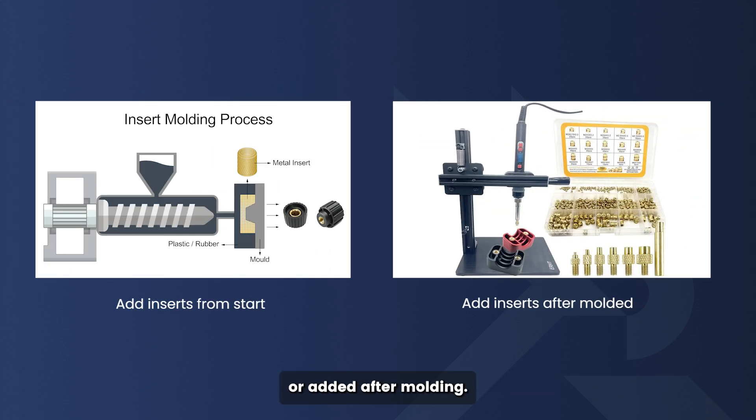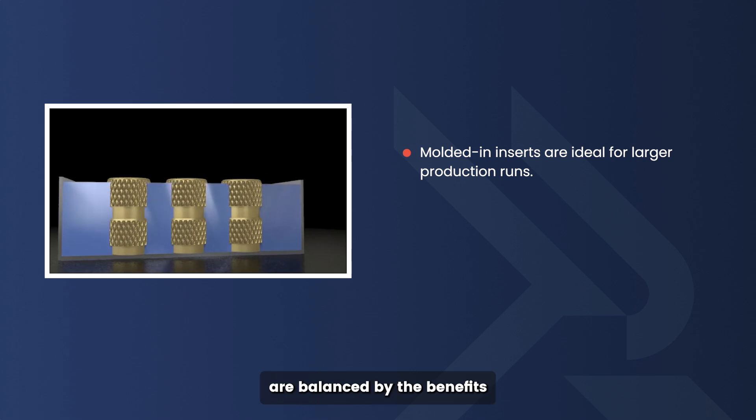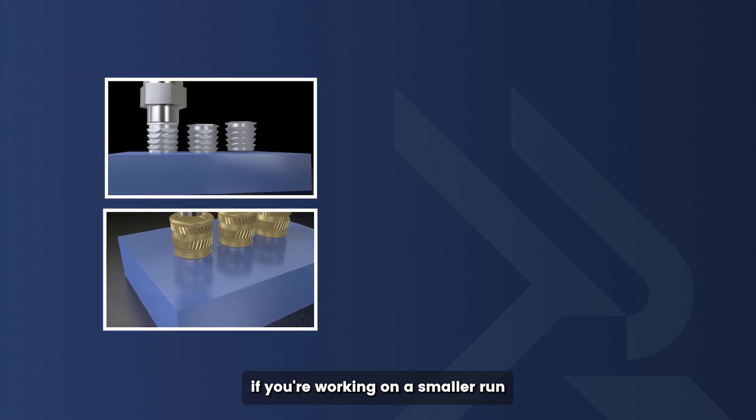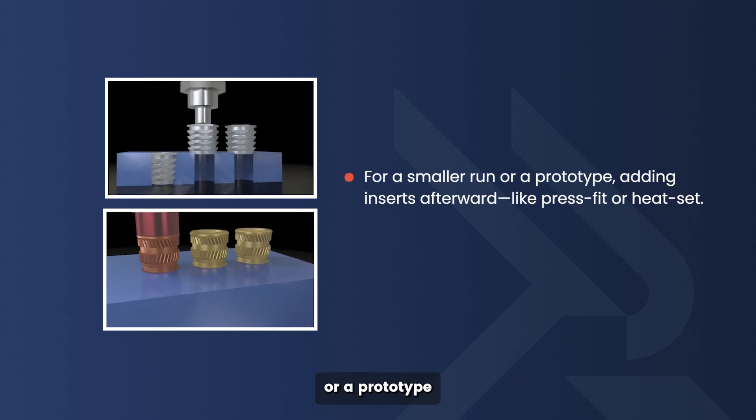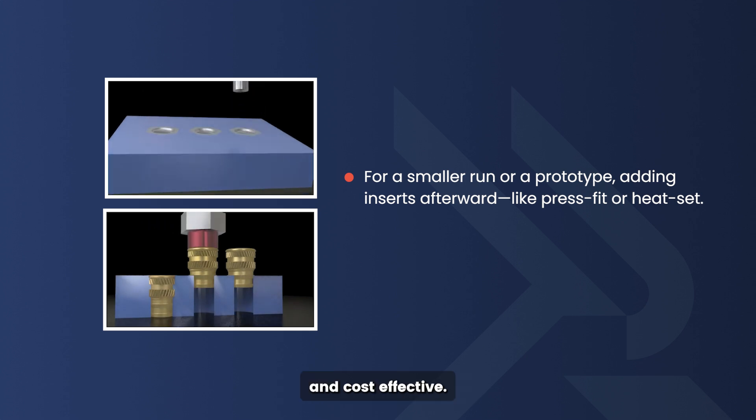Cost is another consideration. Threaded inserts can either be molded into a part from the start or added after molding. Molded-in inserts are ideal for larger production runs where upfront costs are balanced by the benefits of bulk manufacturing. On the other hand, if you're working on a smaller run or a prototype, adding inserts afterward — like press fit or heat set — might be more practical and cost effective.